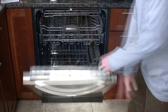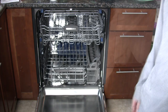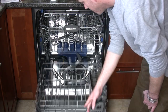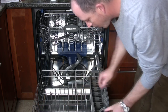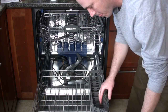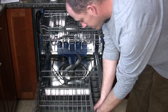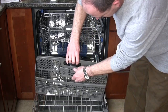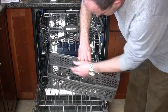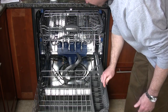This is the KitchenAid KUDE70FVSS All Stainless Steel Dishwasher. You can see it has a bottom rack for large dishes, including a whole host of handy storage compartments. Many of these storage compartments feature doors to prevent small items from falling out into the bottom of the tub.